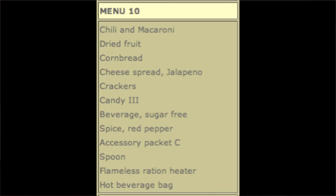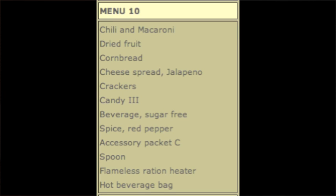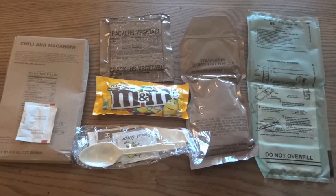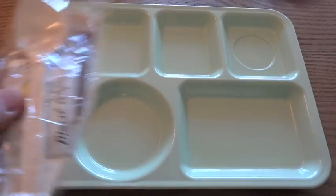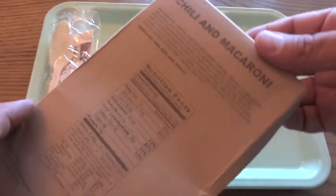And as you can see here, a genuine MRE from 2010, menu number 10, chili and macaroni — it includes quite a few more things than this. It has a pack of dried fruit, cornbread, jalapeño cheese spread for the crackers, candy — which could be M&Ms or something else — a sugar-free beverage, probably orange or lemon-lime, the full accessory packet, plus the hot beverage bag. So now that we know what we don't have, let's check out what we do have: chili and macaroni.